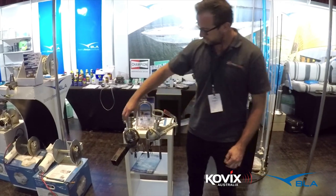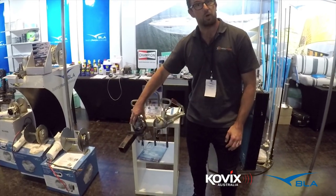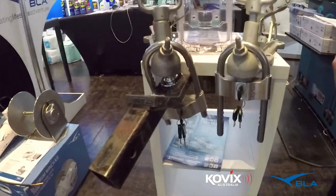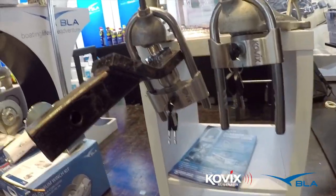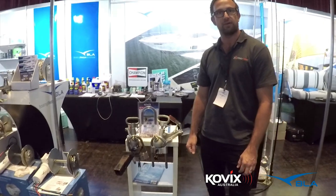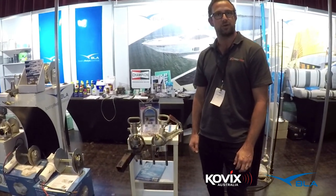Another great benefit is you can attach it while it's on the vehicle. The lock actually comes around and below the tow ball, which allows you to secure your trailer while you're out boating. It also allows you to lock it onto your car at night before you go to bed and have a good night's sleep.